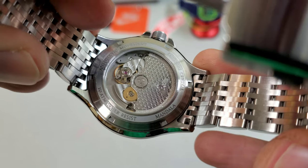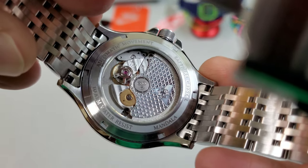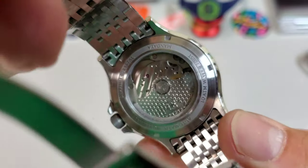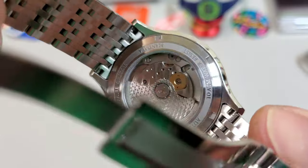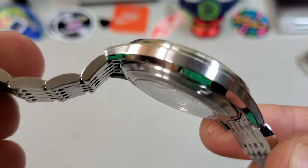I didn't want to forget to show you guys the case back on this one because they did a nice job with it. It has an almost quilted pattern on the rotor and Geneva stripes on the bridges. It is pretty enough to look at to warrant a display case back. Nicely done.